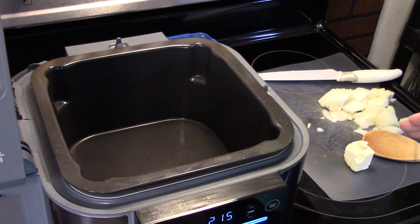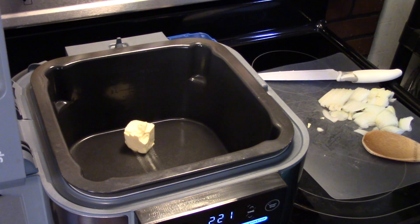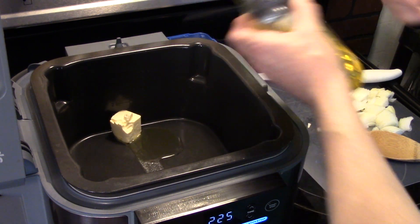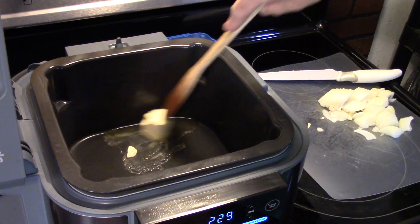I'm starting out in my Ninja Speedi set on Sauté and it's hot. I'm going to put in a quarter of a stick of butter and add in a little bit of olive oil. It's going to help fortify the butter a little bit, and I'm going to give that a stir, get it all blended around.